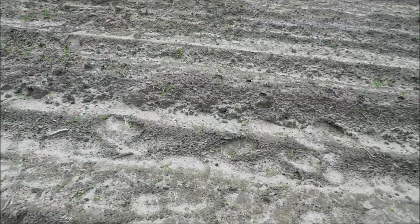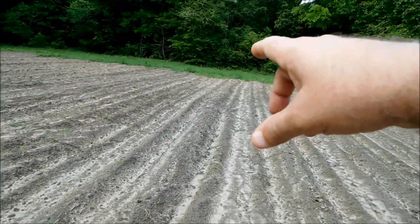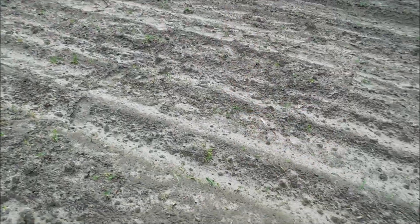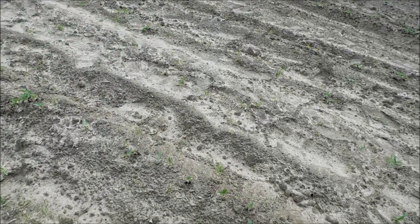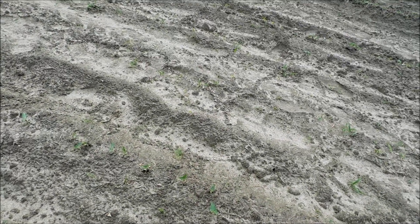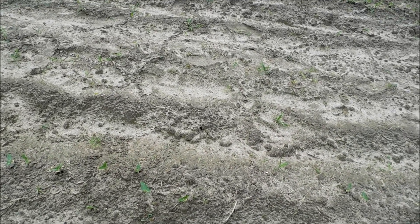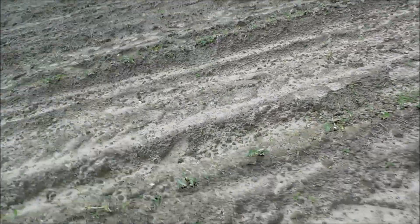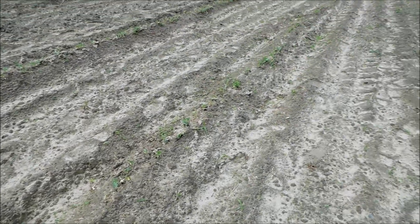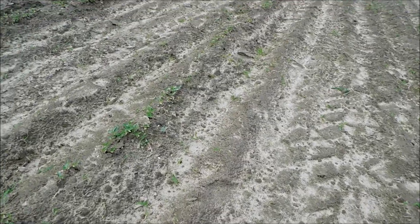Those are all snap beans — snap beans are coming up good. I've gotta build a scarecrow or something to keep the deer out of here. All these rows down through here, all the way: snap beans, peas, squash, zucchini. Let's get over here to the squash and zucchini. I think these are the California black eye and they're doing very well. We'll be doing a side-by-side comparison of the California black eye and pink eye purple hull production at harvest.